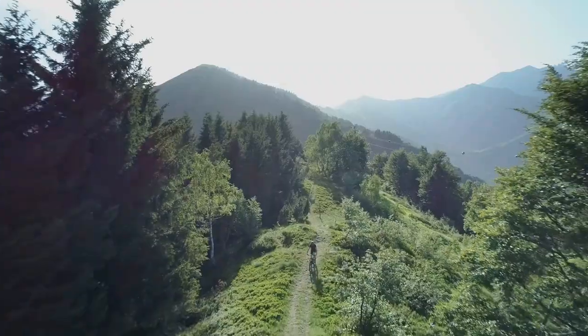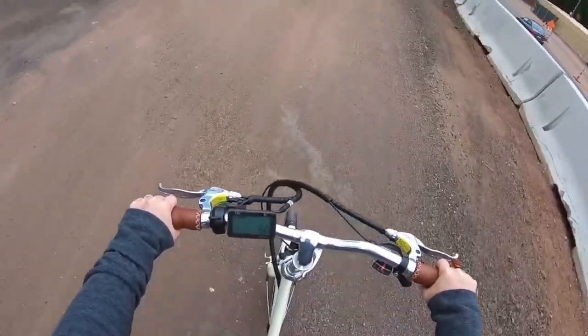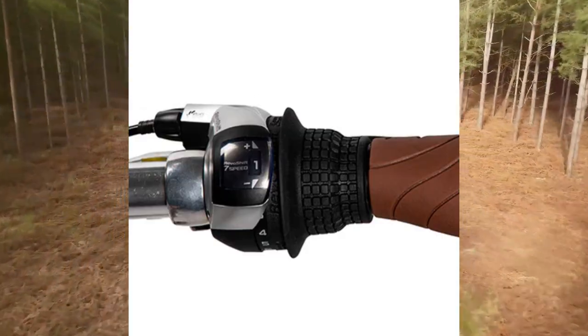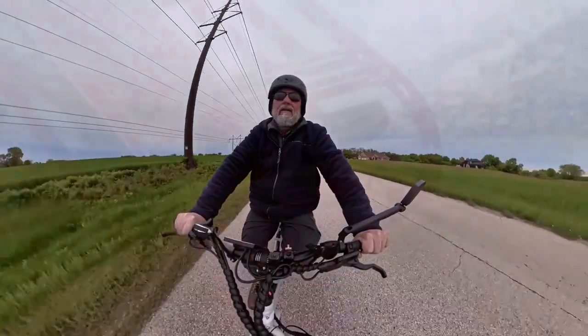Let's talk about the throttle. It's perfect for those moments when you need a little extra boost, like starting from a dead stop or tackling a steep hill. You can use the throttle to ride without pedaling at all, and it integrates seamlessly with the pedal assist, so you can use it as much or as little as you like.